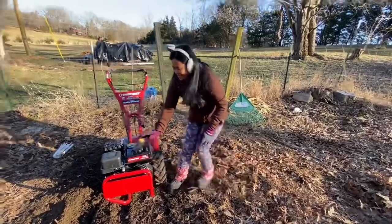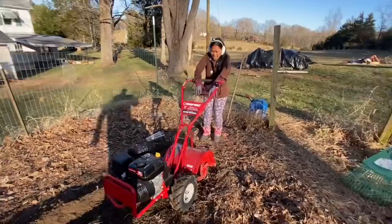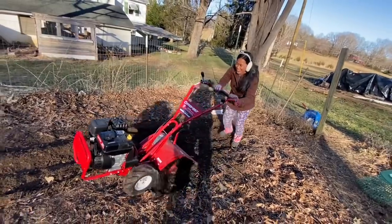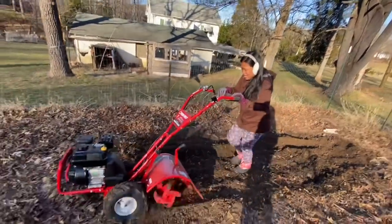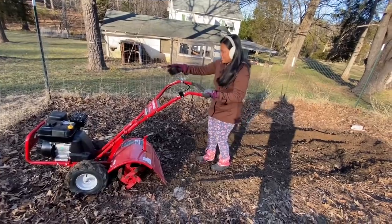She gets it started. Wow! Oh my God — good job, honey! She makes a pass with the tiller, then Kevin tells her to stop before she gets into the leaves.